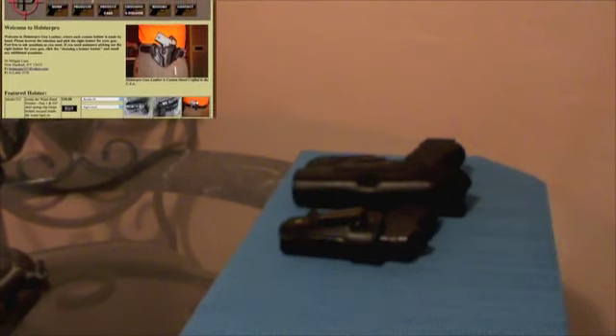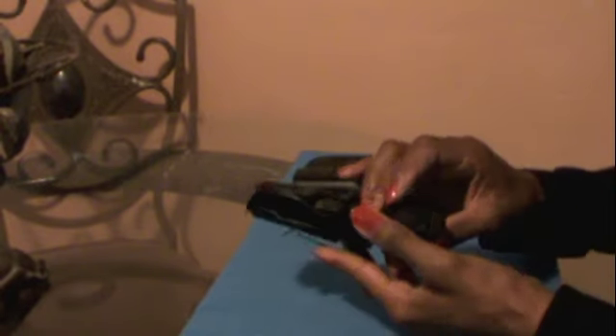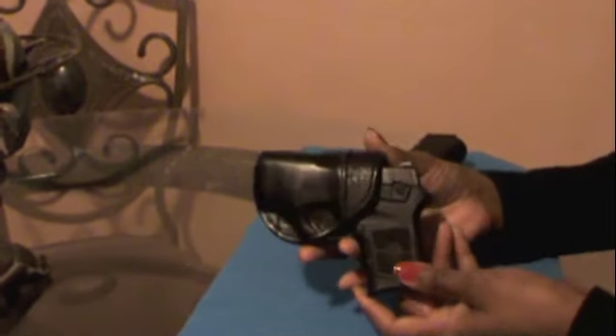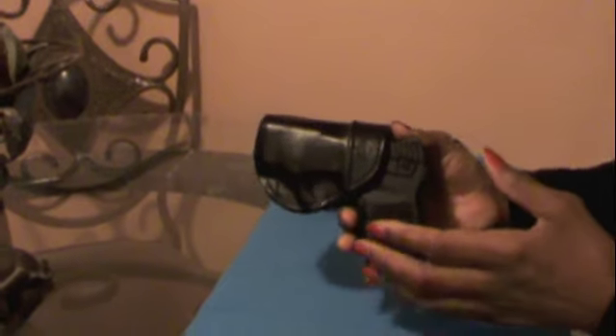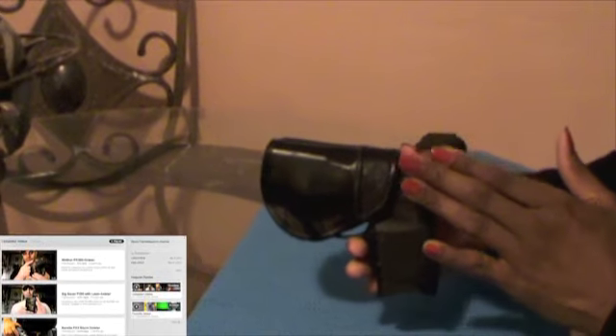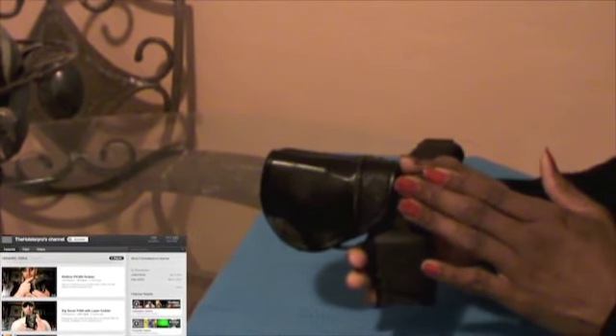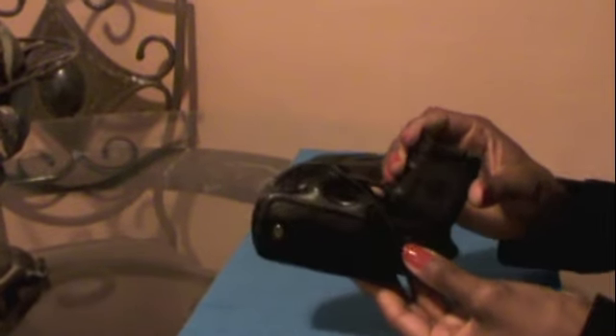If you guys recall, I had some issues with holsters for the contours of a woman's body. No matter how small or concealable the guns were, the holsters just left something to be desired. In my efforts to find the perfect holster for me, I ran across the YouTube channel The Holster Pro. Then I realized after watching one or two videos, he had a website called holsterpro.com.